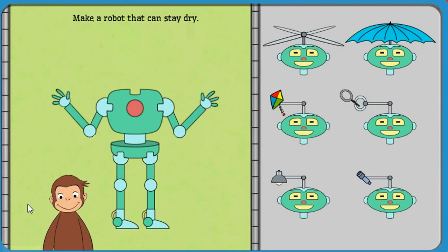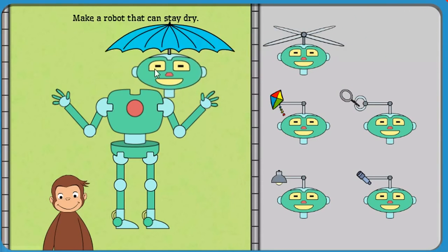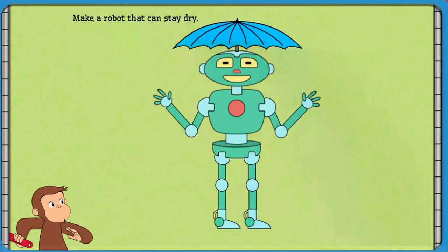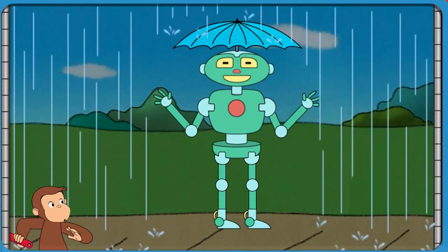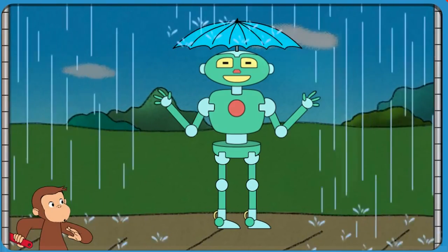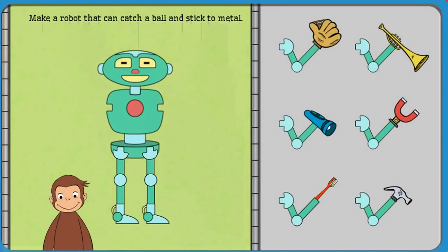Now, help George build a robot that can stay dry. Good job! That robot can stay dry, catch a ball, and stick to metal.